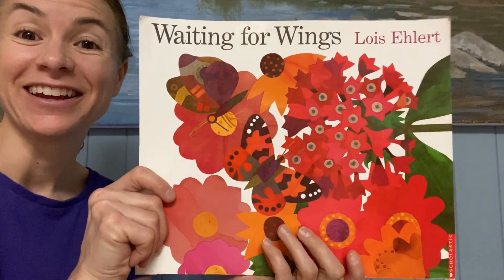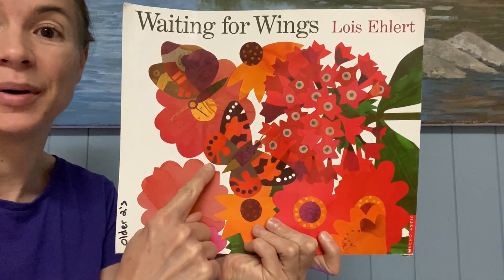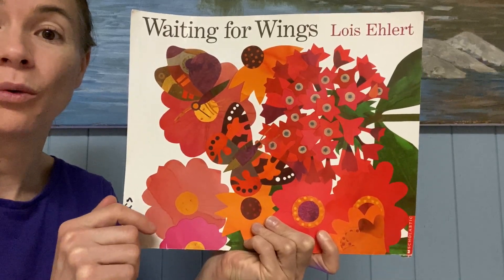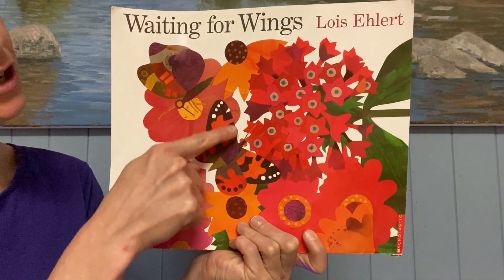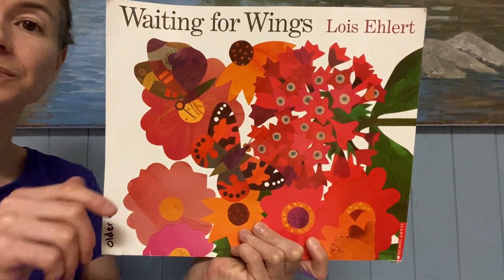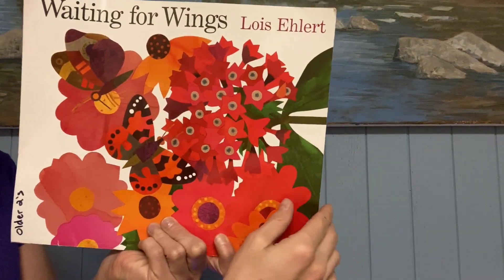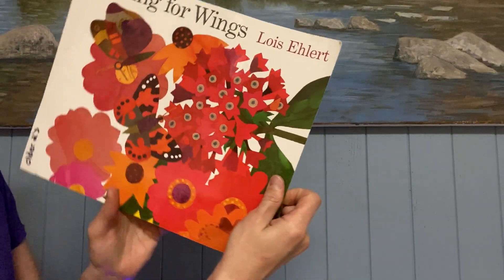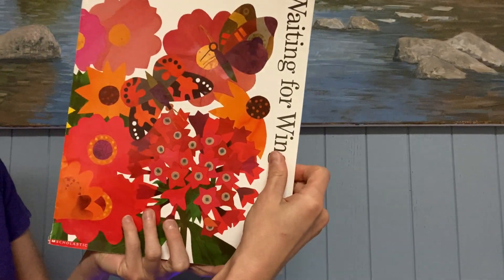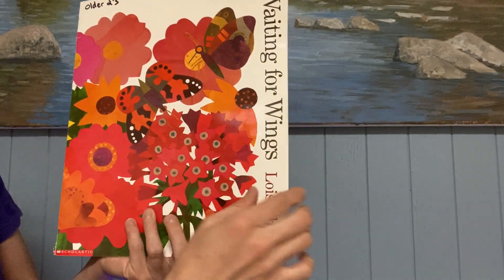Hi kids. I'm here to read about butterflies. This is Waiting for Wings — because look, the butterflies have wings. This is by Lois Ehlert. She is the author, the one who wrote the story, and she's also the illustrator, the one who made the pictures.